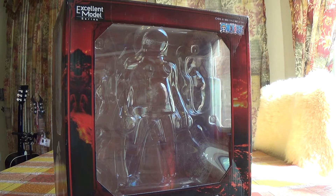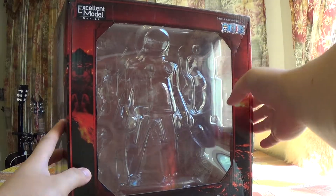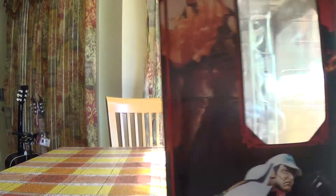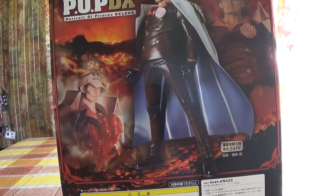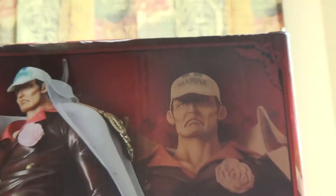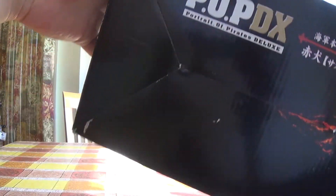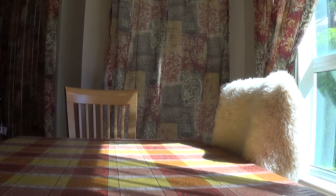Hey again, Berserk Noobs is back with another POP — another admiral, right here — and it is Akainu. There's the box, which is very lava-like. This is from the POP DX line and it is, as usual, by Mega House. There's the side view, and more of him. When I first saw this in pictures I was like I don't want to get it, but yeah, actually that picture took really good. There's Akainu and the bottom of the box right there. Enough about that, let's talk about this one.